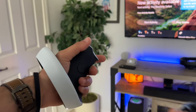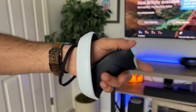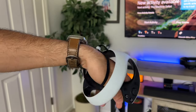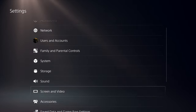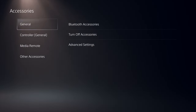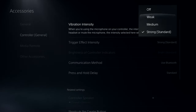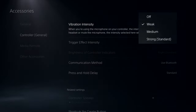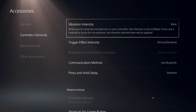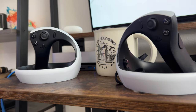Next, let's talk about the controllers. They don't last that long on a single charge, but you can increase battery life by going into your PlayStation settings and adjusting the vibration. You can either turn it off or keep it on the lowest setting. By doing this I found I nearly doubled my controller's battery life. Highly recommend this if you're annoyed by constantly having to charge your controllers.